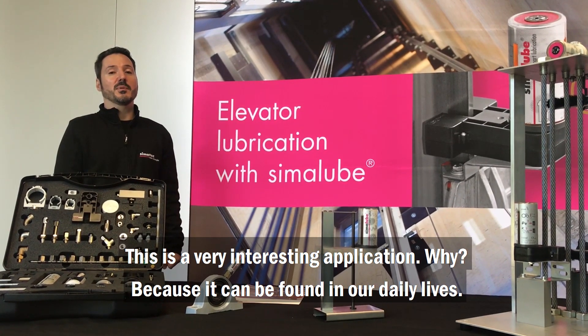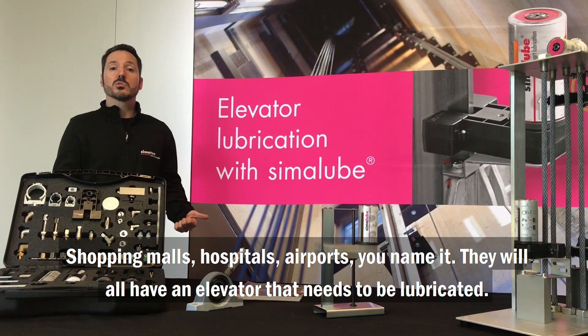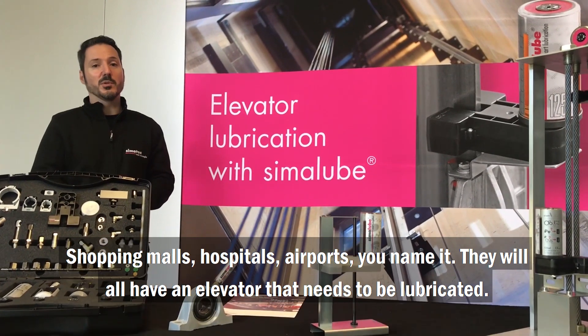This is a very interesting application. Why? Because it can be found in our daily lives. Shopping malls, hospitals, airports — you name it, they will all have an elevator that needs to be lubricated.